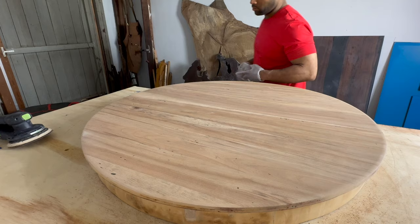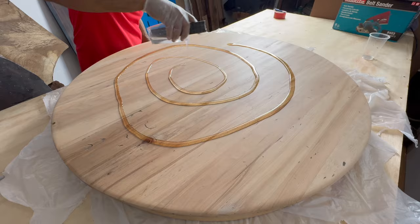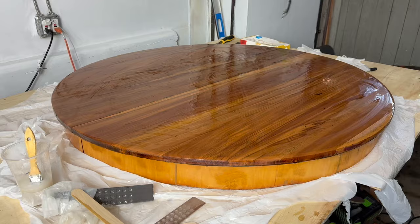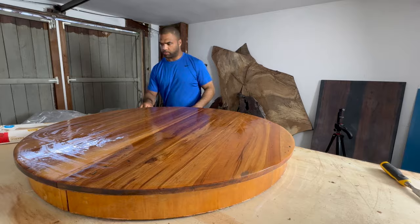Once I had the whole thing sanded I mixed up some art resin to seal the surface. Sealing basically traps the air and moisture inside the wood so that when I pour the final finish it stops the wood from releasing air and causing bubbles. I spread it all around and scraped the excess back into the cup, keeping the layer as thin and flat as possible. After letting that dry for two days it really brought out the natural character of the wood and almost looks good enough to sell as is — but that would be boring. I should have taped the bottom to catch the drips but I forgot and they came off pretty easily with a chisel.